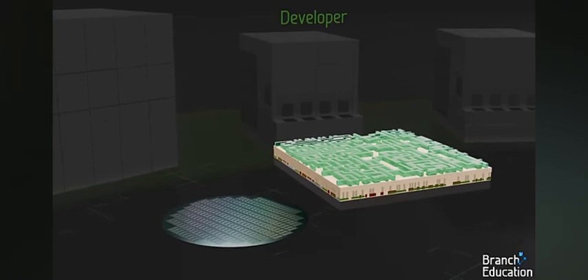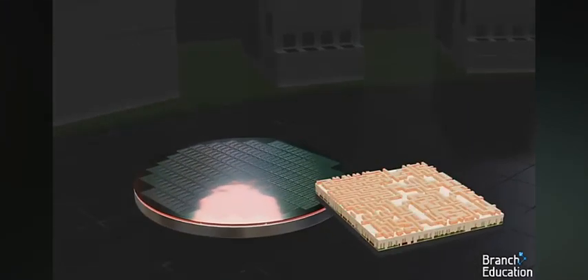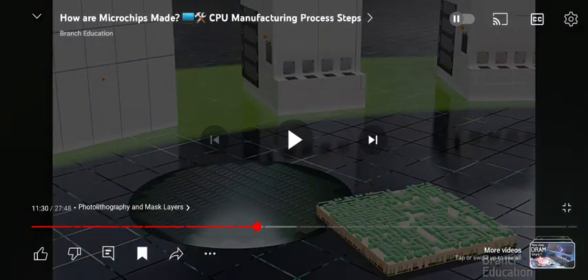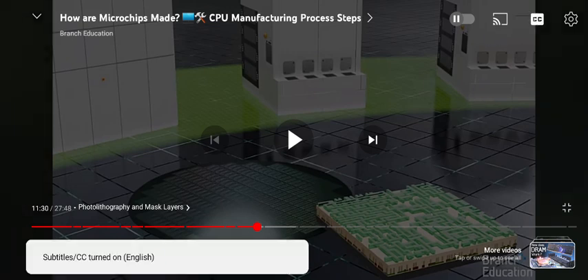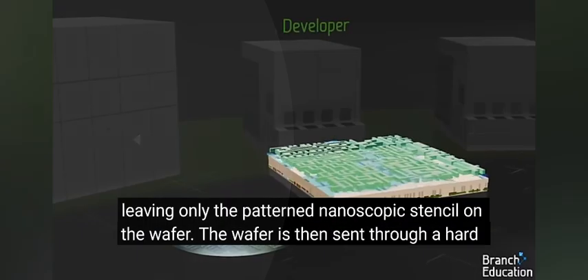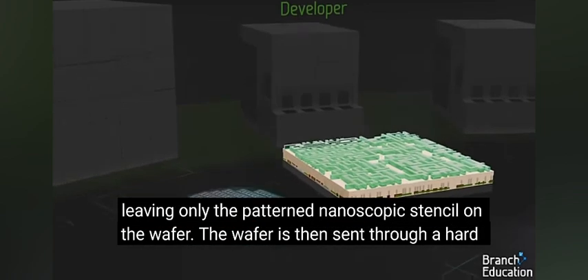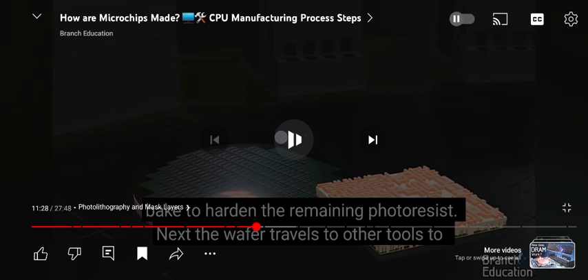The wafer is then sent through a hard bake to harden the remaining photo resist. Next, the wafer travels to other tools, leaving only the patterned nanoscopic stencil on the wafer.